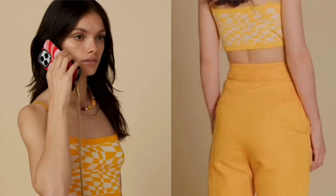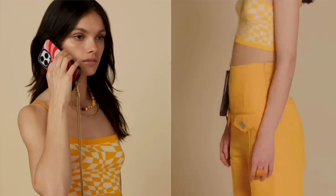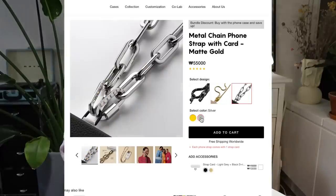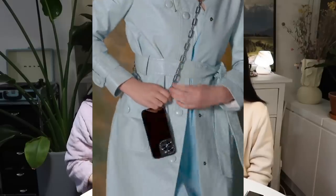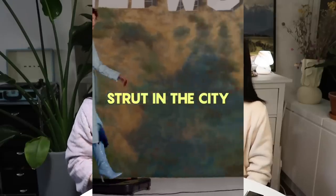We also have the snake chain — hypoallergenic, water and sweat proof, made of high quality copper and gold electroplating. It's a great strap to add a little bling bling to your outfit. And lastly, we have a metal chain which comes in two colors — matte gold or silver — and two sizes: 30cm or 100cm. You can also combine these lengths into a total of 130cm. Metal straps are also hypoallergenic, water and sweat proof, made of high quality metal alloys with electroplating. If you like a chic style, go for metal straps.